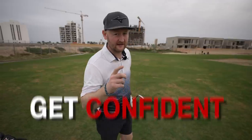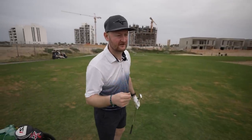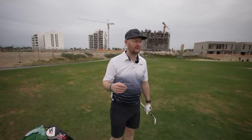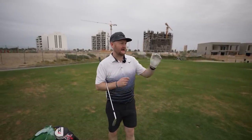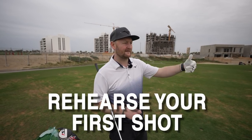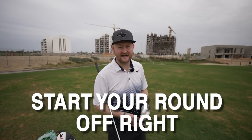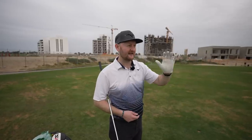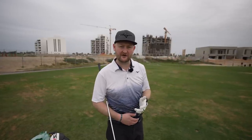One thing I'd also suggest: if you know the first tee shot you're playing, rehearse it. Whether it's a driver on a dog-leg left to right where you want to hit a little fade, or a par three where you've figured out it's going to be a seven iron, hit that shot and picture the hole that you're about to play.